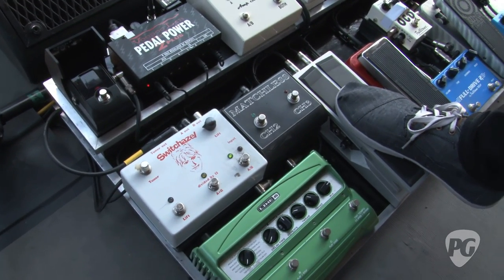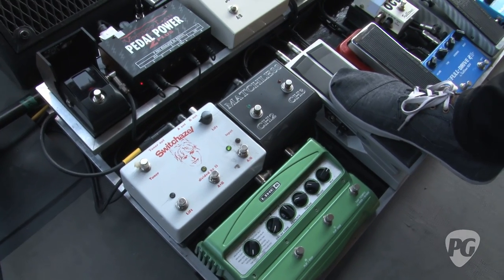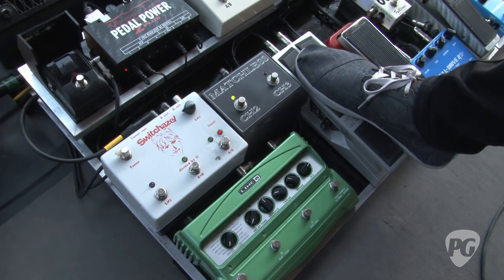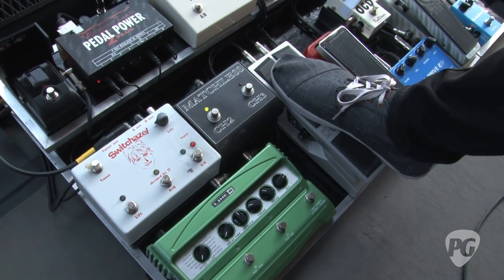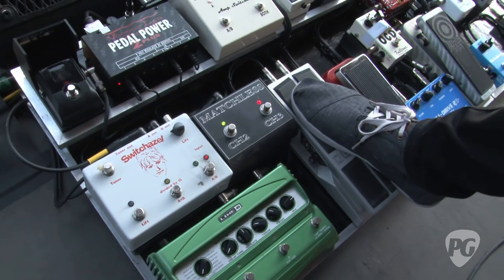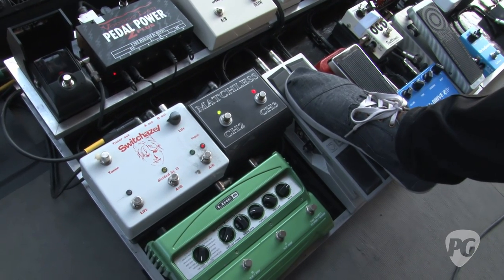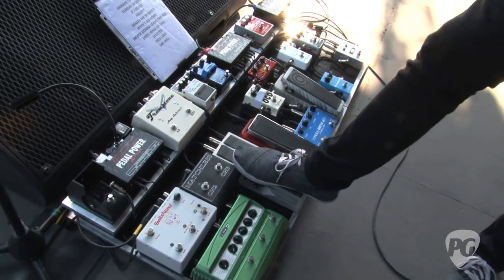I can hit both pedals at the same time, or have one on clean and one dirty, which gives a good variation if I want to go halfway instead of all the way distorted. I've got the clean for funk sort of riffs, and then I can go to the more distorted riff stuff. The Matchless also has an extra channel I can kick on for even more gain.